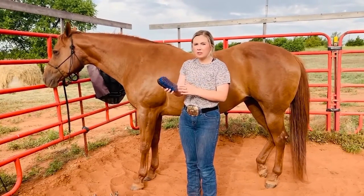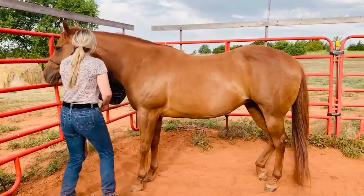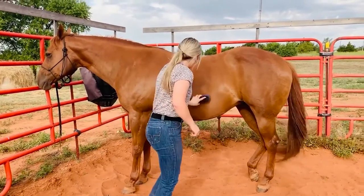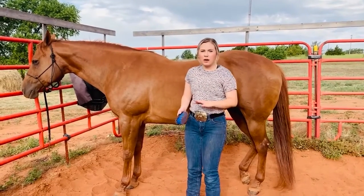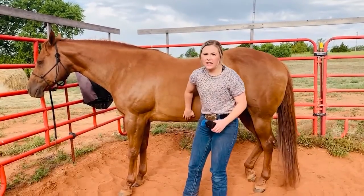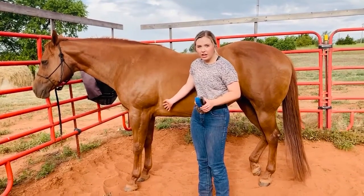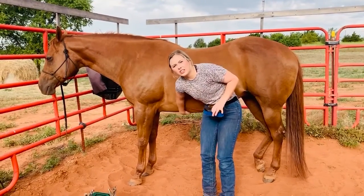I'm just using a softer brush because she's not super dirty. I start up here and brush her off like this. In our pasture we get a lot of stickers, so I always make sure there are no stickers down here, especially when I'm going to saddle up my horse. This is where I tighten the cinch to ride her, so stickers could cause some irritation — I really just make sure there's nothing down there.